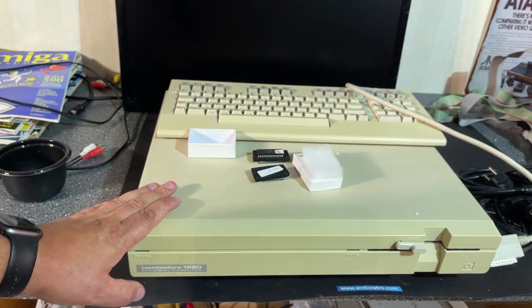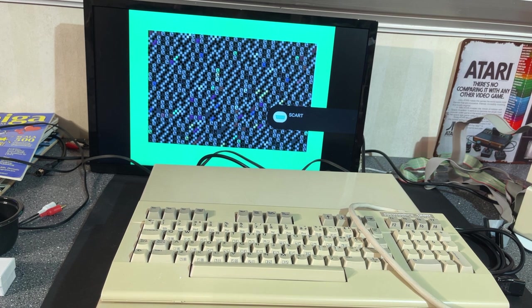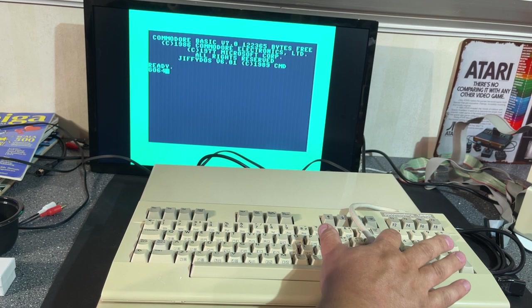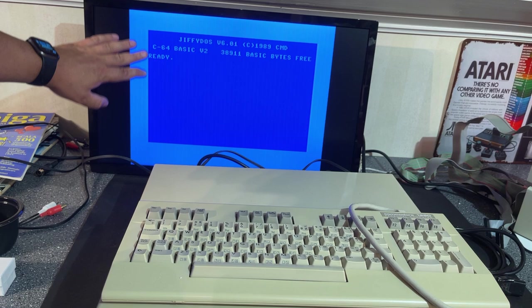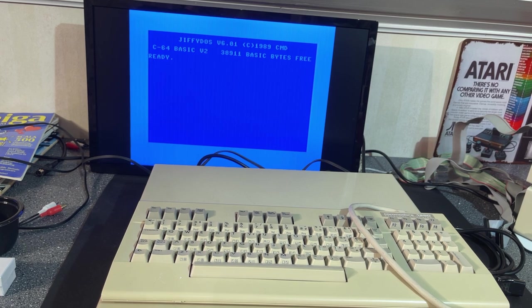I want to test this right away. Does it work? But of course it does. Right into JiffyDOS Commodore Basic V7. Let's test the 64 mode. Sure enough, that works too. Picture quality looks fairly good. There's some jail bars, but who hasn't seen that on these old machines, and particularly the 128.